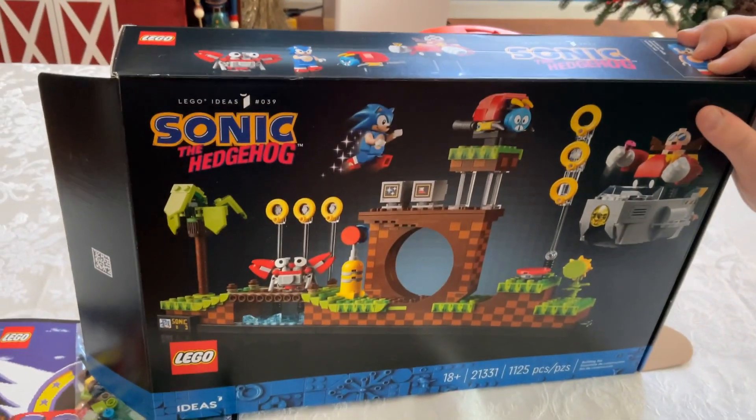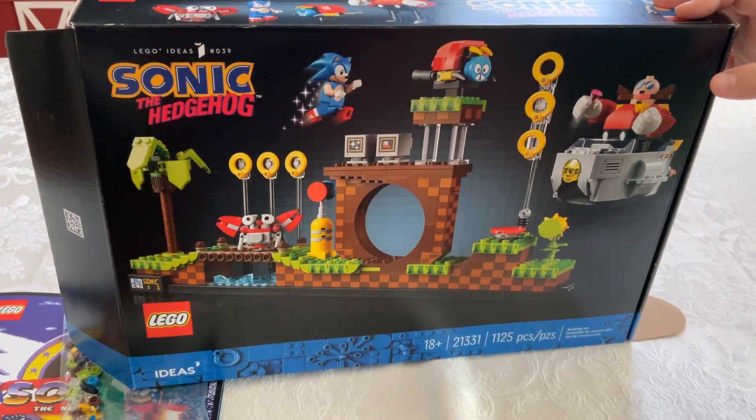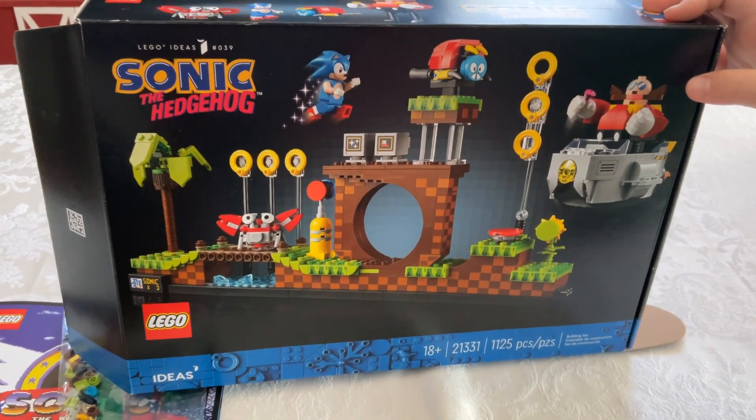We're showing one of Estimate's Christmas gifts. He got Sonic the Hedgehog — what do you call it? Green Hill Zone Lego? Yes, Green Hill Zone.